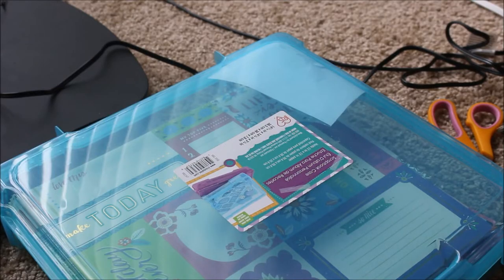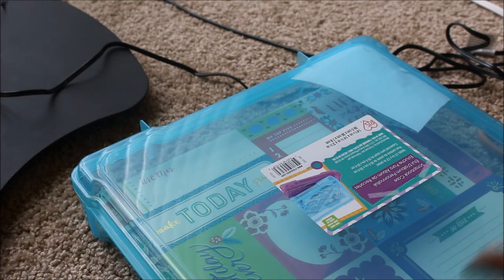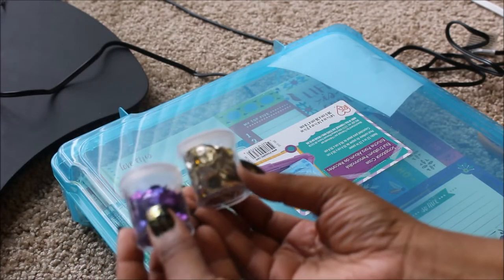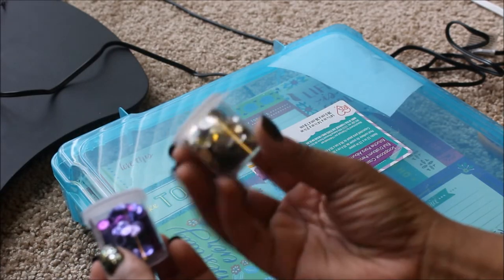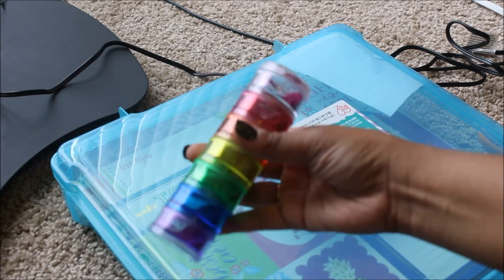While the fuse tool is heating up, I just want to show you guys some things I'm going to be using. This is just a tester shaker card — I haven't made a proper one yet. So this is just some sequins that I was thinking about using. This is a purple one, and this is like gold and silver.